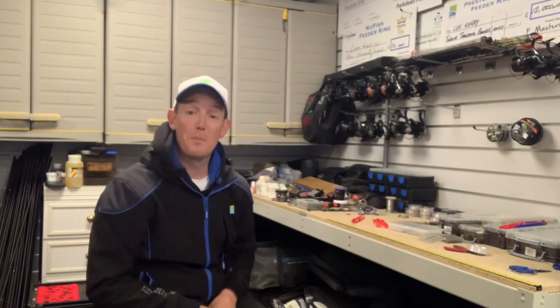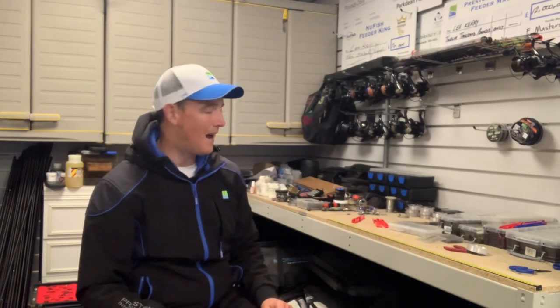Hi everybody, I'm just making a few rigs in the garage so I thought it was a great opportunity to show you one of the simplest rigs I've been using for float fishing for a long time. This time of year in particular, I find myself going towards this shotting pattern on a lot of matches.